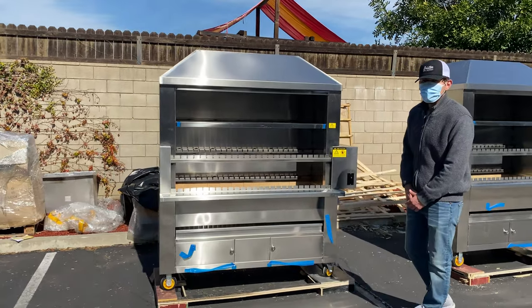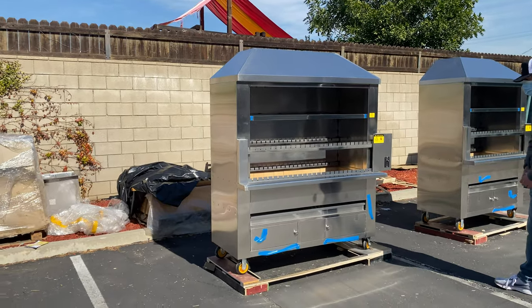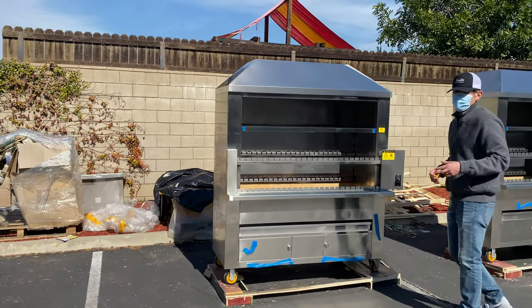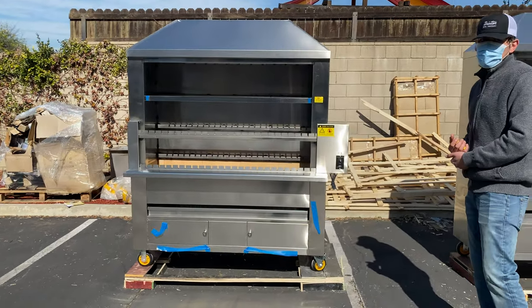Hello everybody, today we're going to demonstrate one of our brand new items. You're going to be looking at one of our Brazilian barbecue ovens. This is going to be our bigger size — we're going to have two sizes available. The brand on this unit is going to be our own company brand, Cooler Depot.